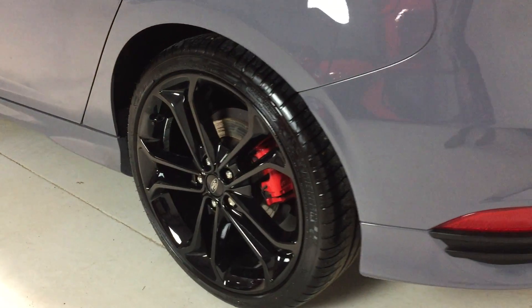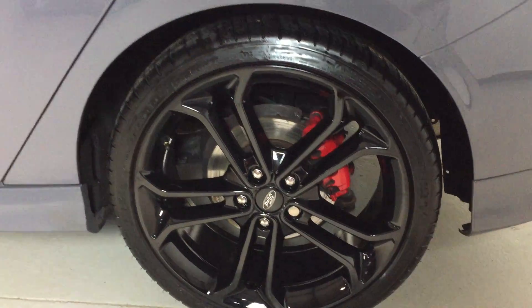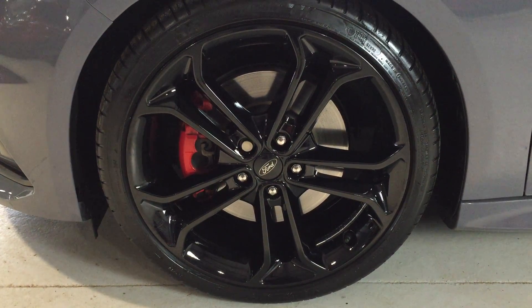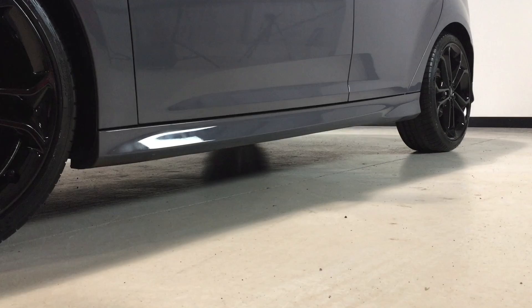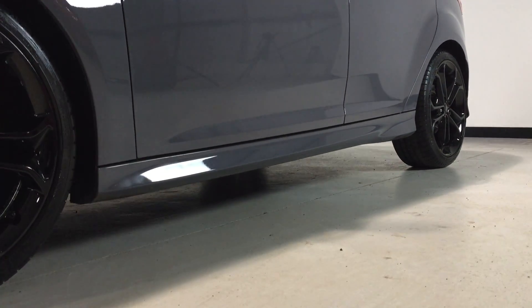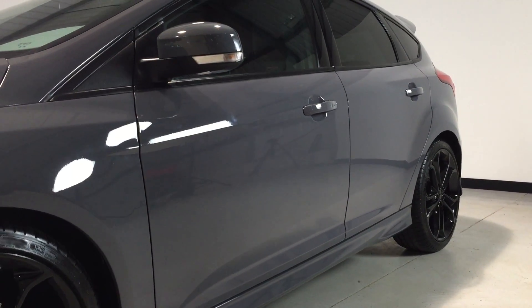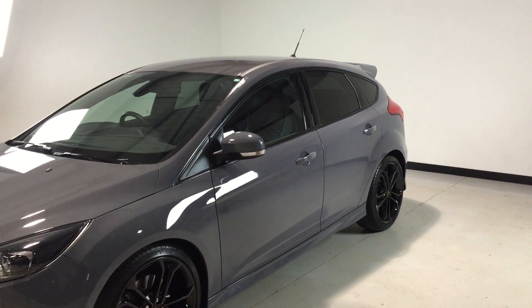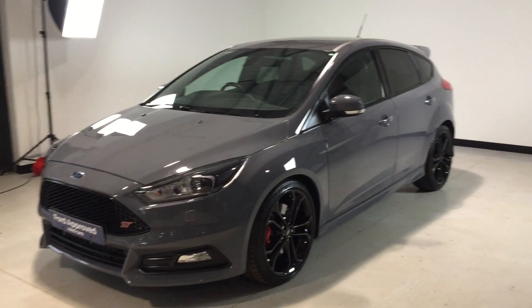The near-side rear bumper and wheel are again unmarked with Michelin tires fitted. The near-side front wheel is also unmarked and clean. Looking at the near side of the vehicle from the sill up, there are no dents, dings or damage to make you aware of. You'll notice it's got privacy glass fitted as well, so Starpack gives you the 19-inch wheels and privacy glass.